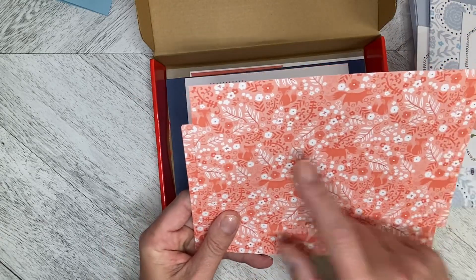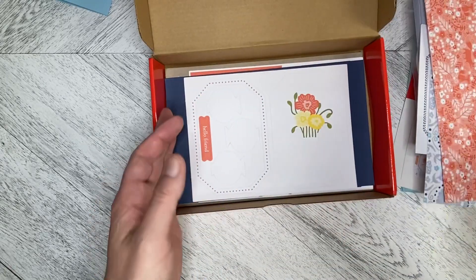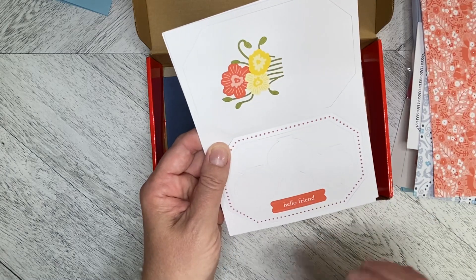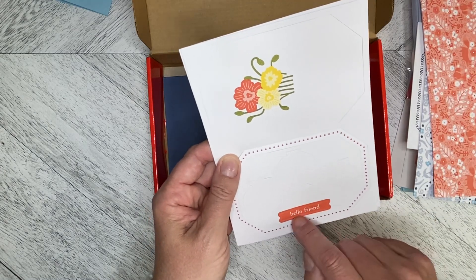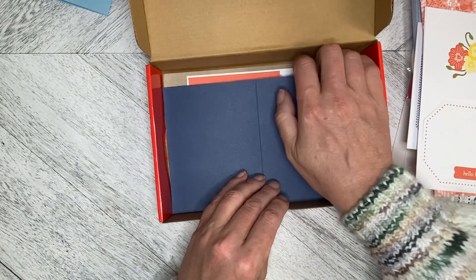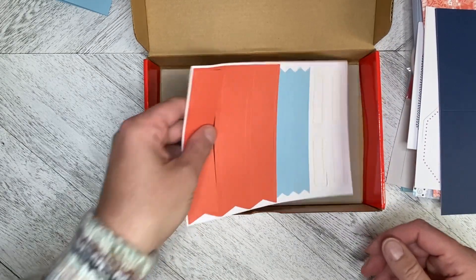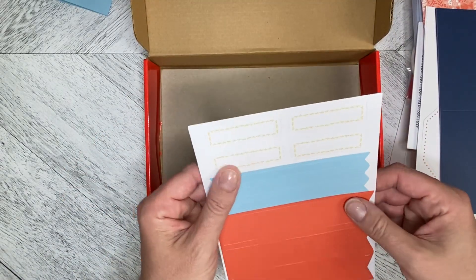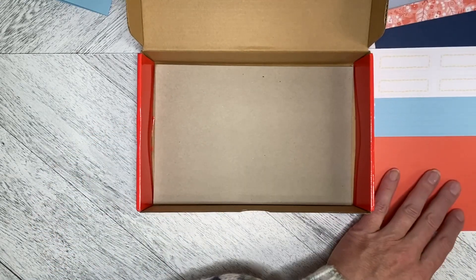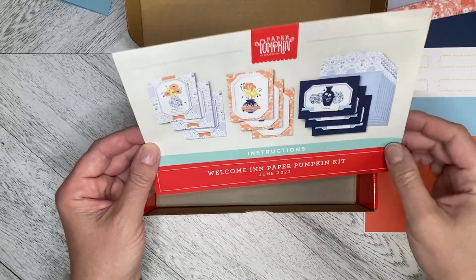I love the all-over designs. And this is definitely a right-way-up because it's got the little Forest Friends animals in it. I just can't wait to get into this kit. We've got some blanks to stamp on, some pre-printed banners, and our flowers. And then we've got the solid Night of Navy card bases along with the rest of the die cuts we need to do the project. That is everything in the Welcome In Paper Pumpkin Kit.